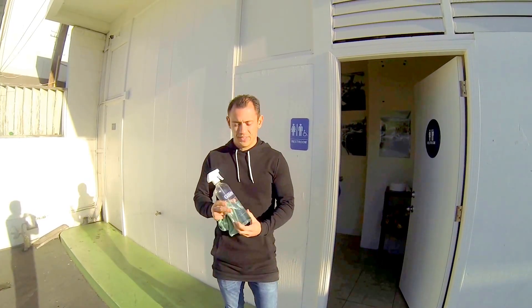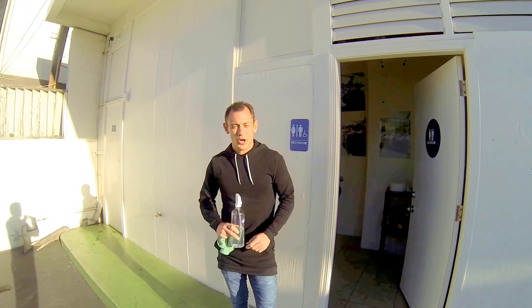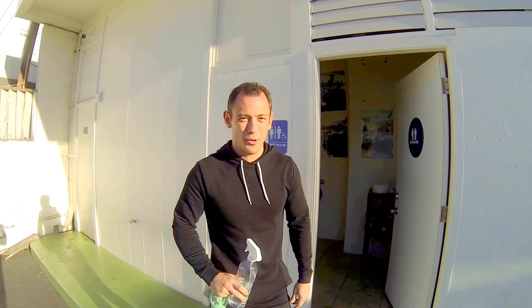Hey guys, this is Anton from Glim, G-L-I-M. Today we're going to show you the hand soap example. It's going to be extremely interesting. Follow me.